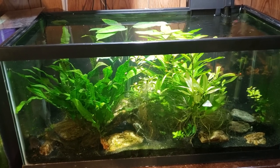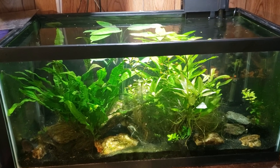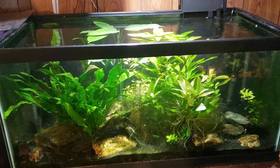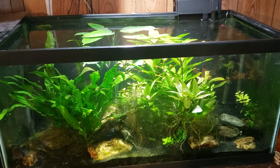Hey everybody, this is my 40 gallon purple spotted gudgeon tank. Recently I took the top off the tank and did a little bit of work to the plants in there. We're going to try to get this to be a nice emergent growth tank — I'm going to have some plants growing out of the top, hopefully with some pretty flowers pretty soon.